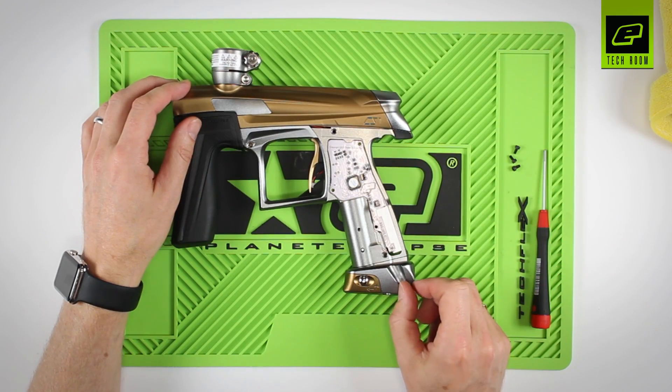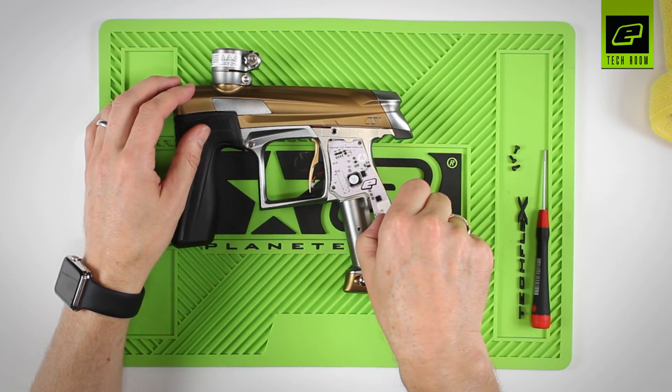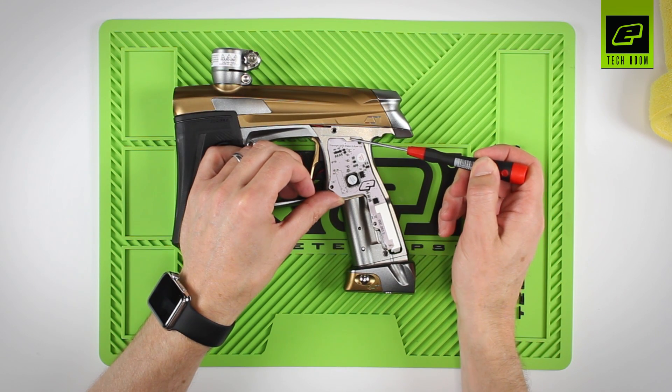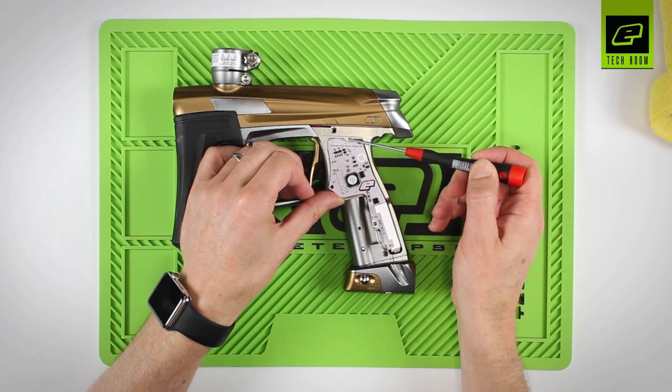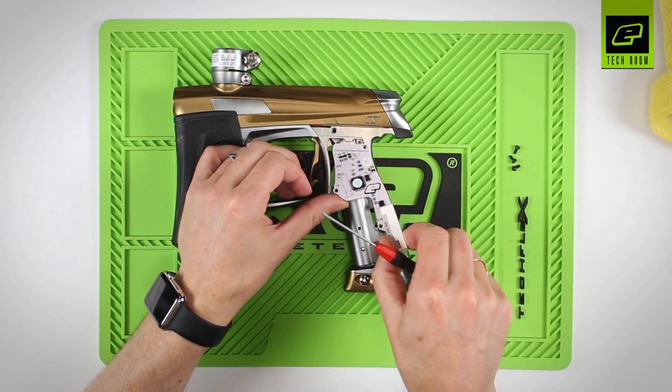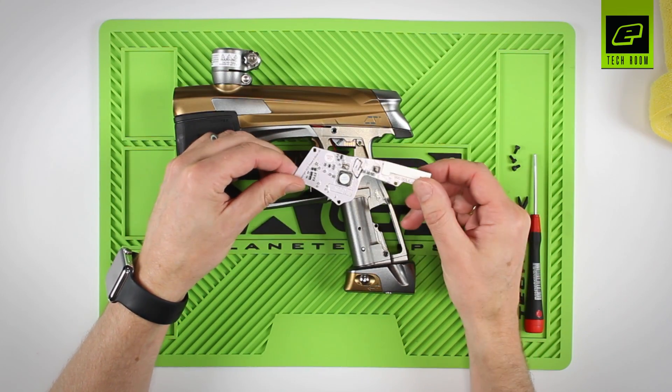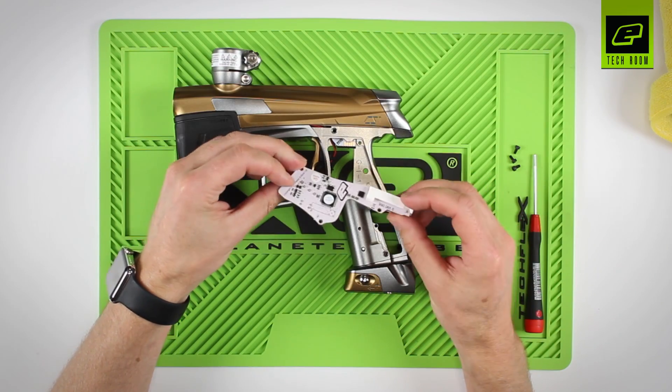Once those three screws have been removed, the circuit board needs to be lifted out from the bottom, paying attention to the fact there's a tab at the top that's retaining the top of the circuit board. Lift away and out. The circuit board is now removed from the marker.